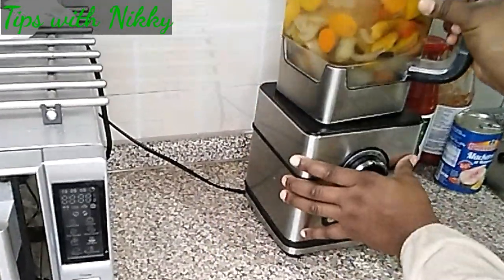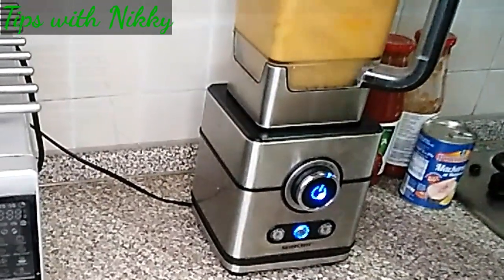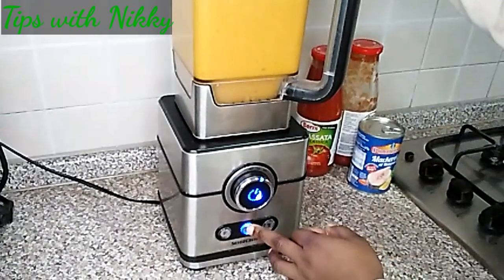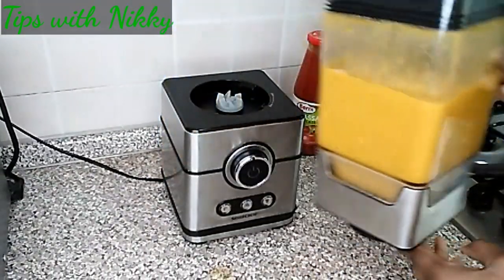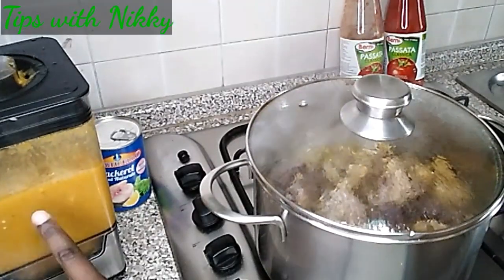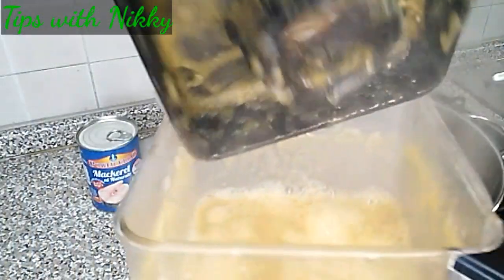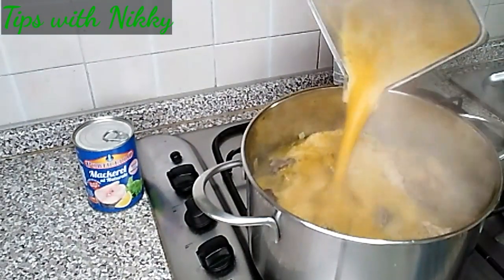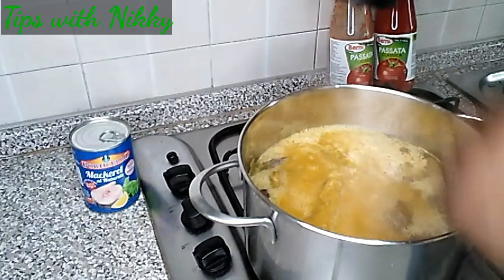Here are the veggies after cooling down — I add them into the blender and blend smoothly. Now I'm going to add the blended veggies to the meat. I won't use everything because it's too much and I don't want it to be thick — I'll store the rest in the fridge.